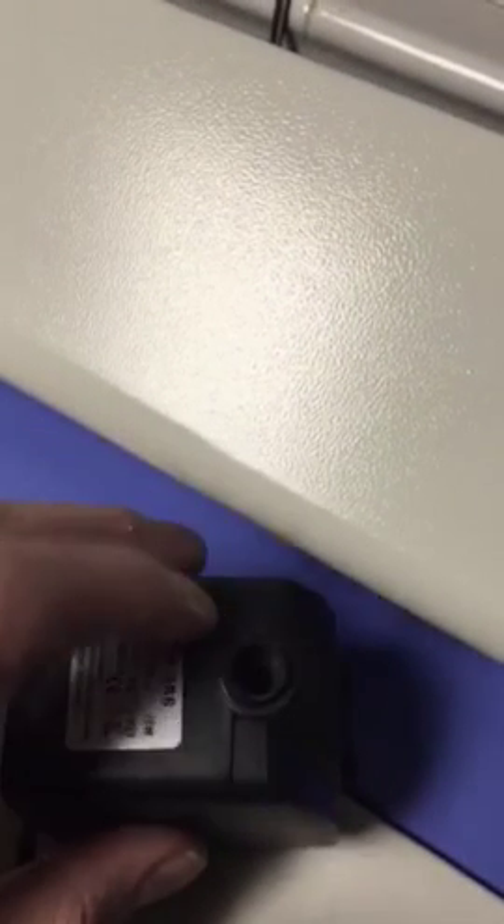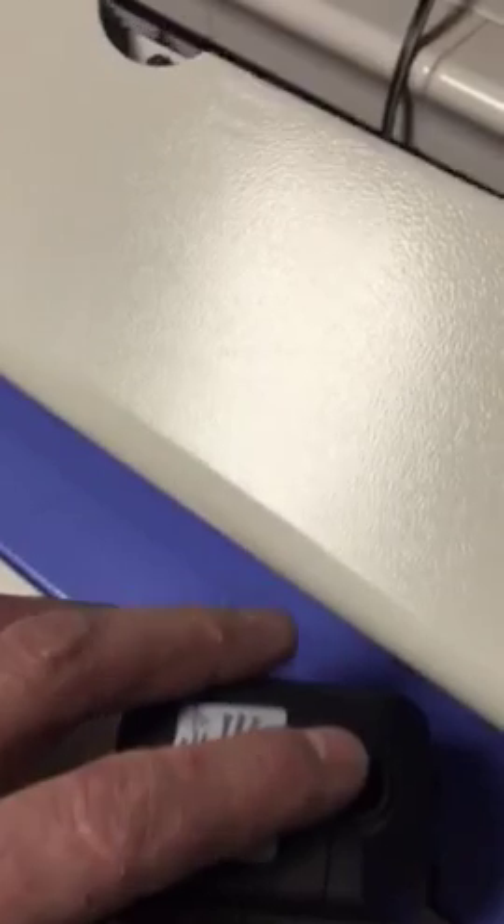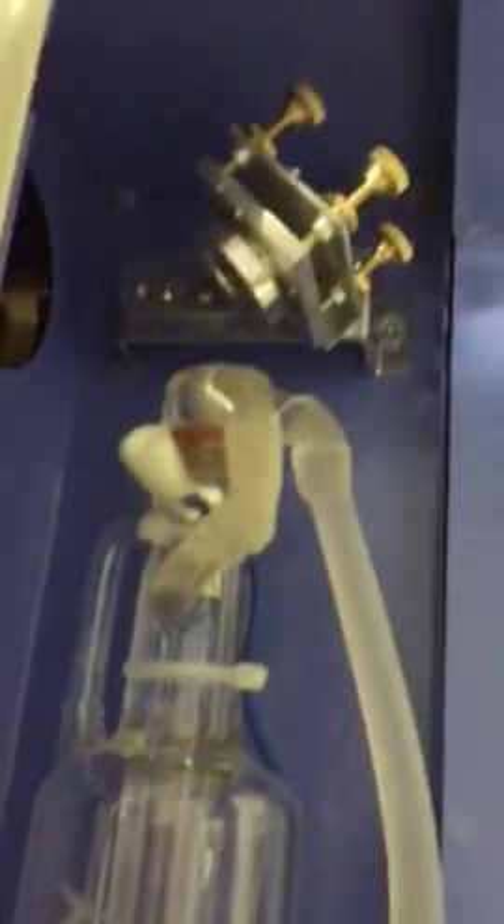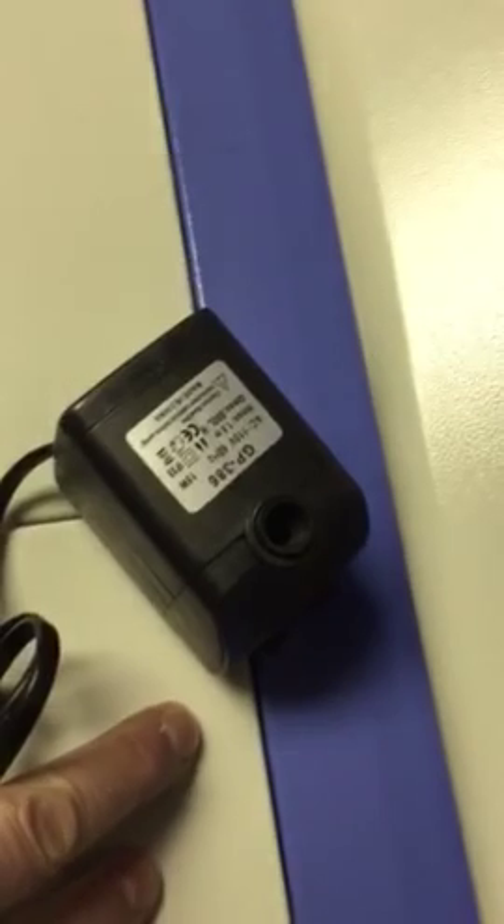You have an intake and an outlet. You run the tubing to the inlet, it goes through the outlet and comes back, and you drop that back into the water. The problem with that is the best you're going to get is ambient temperature cooling.